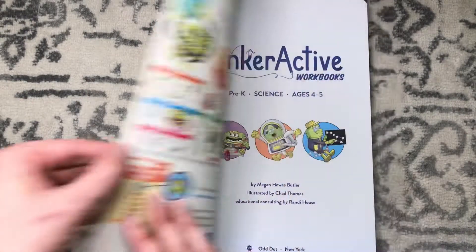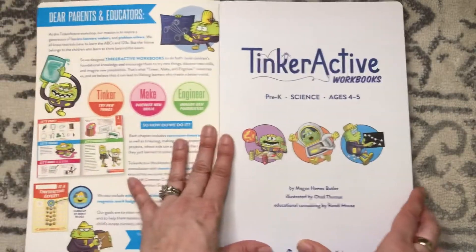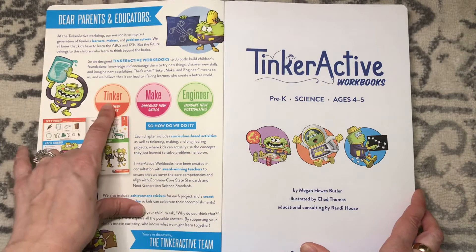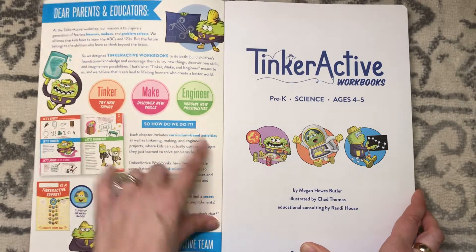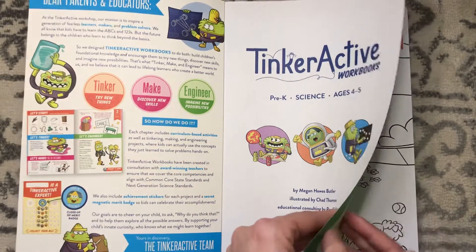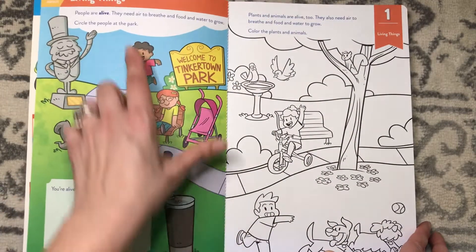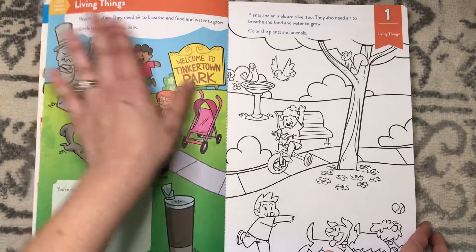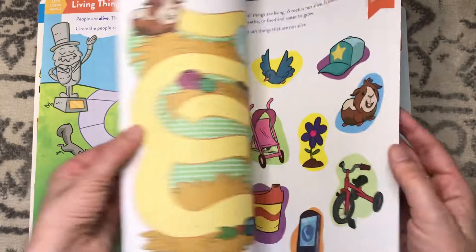This is more than just a workbook. Basically, each lesson has a "tinker" section where they try new things, discover new skills, and engineer something. The first lesson is about living things. You can also tear out the pages, which I love — nice quality paper. This fits everything that I want in workbooks for my kids.